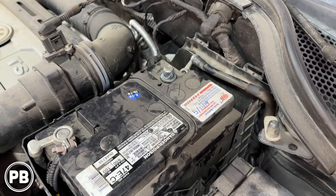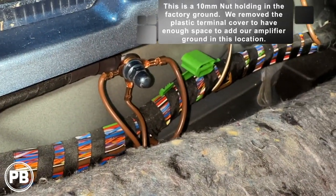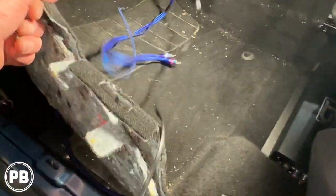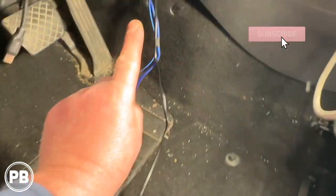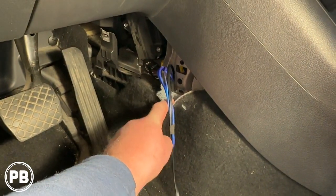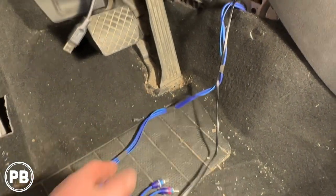Back inside, we got the amplifier grounded — removed the plastic ring for a bit more flexibility, then connected to the factory ground locations under the carpet. While the carpet was up and loose, we fished the RCAs, remote turn-on wire, and bass knob cable up underneath the carpet. The panel nearby is only held on with a T20 Torx screw — pop it down and it gives access to pull wires out from under the carpet. Next, we need to pop the radio out to connect the line-out converter, and all these connections will tie into it.